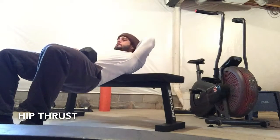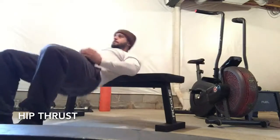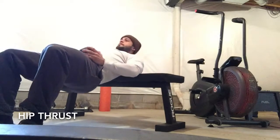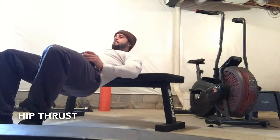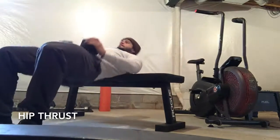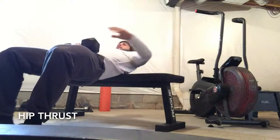Exhale on the way up, bending at the hip. You should not flex or bend the spine — the spine stays fixed the entire time. And that's a hip thrust.